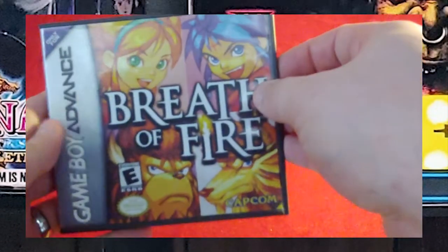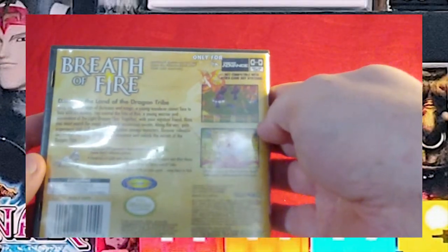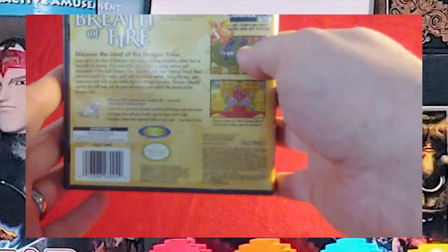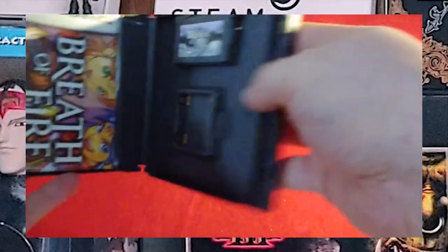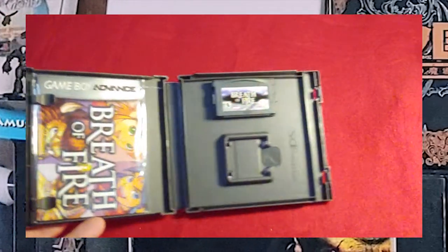Next up, Breath of Fire. Here's the back, and the game. This is another DS case that's been adapted.